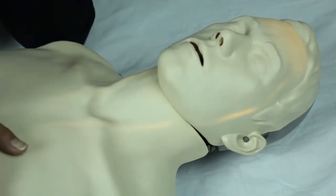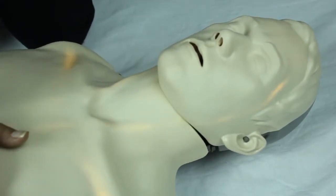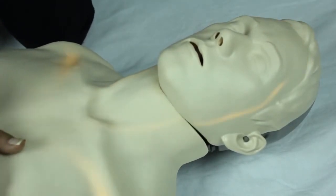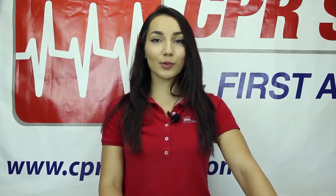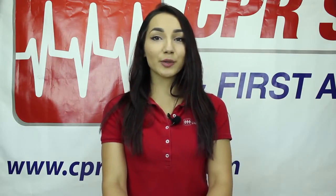The depth and speed of the chest compressions will determine the speed of the blood flow. At the top of the forehead is the normal circulation indication light, which will illuminate when the depth and speed of the compressions are correct. When performing chest compressions, the goal is to ensure that blood is getting to the brain, and this practice mannequin will help to ensure proper form is being executed to do so.